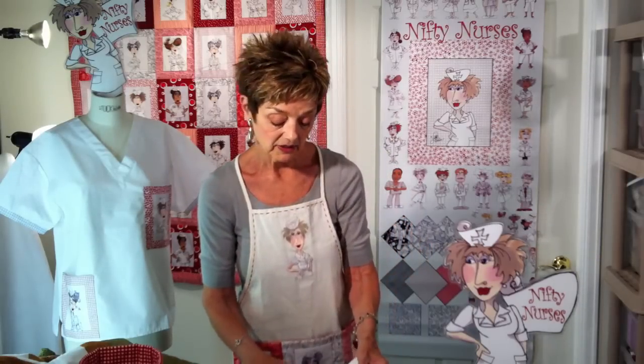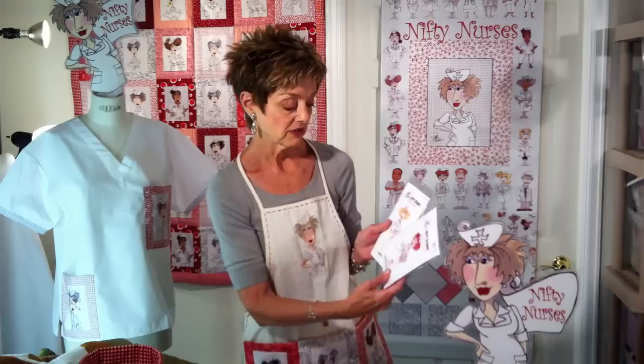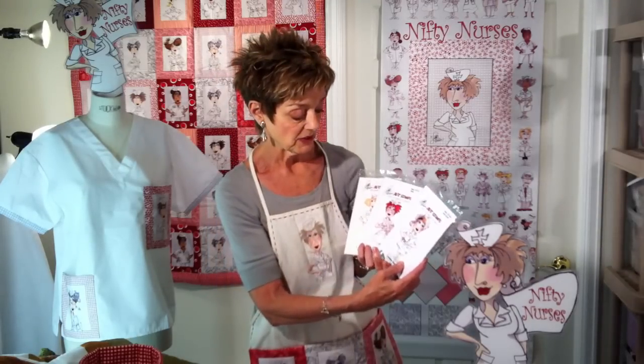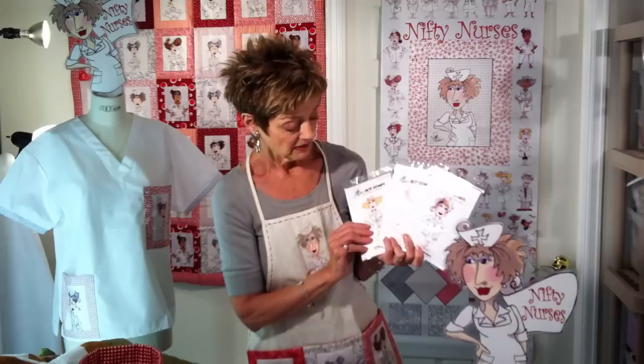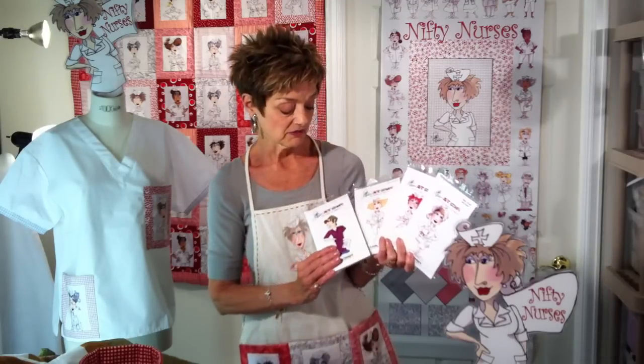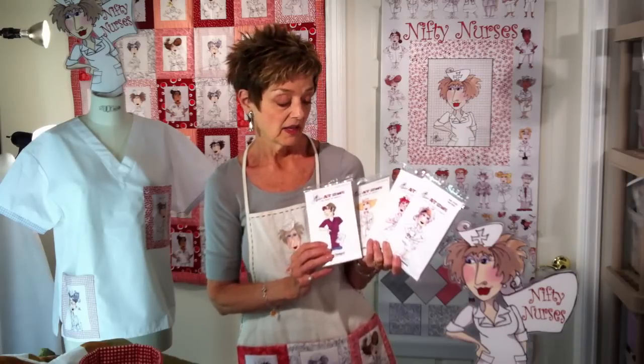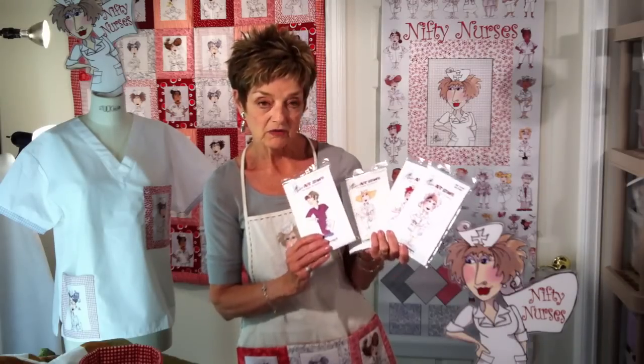And then the last thing I have is the Nifty Nurse stamps. These are great for card making. If you want to send a greeting or a note to someone that's laid up, or if you want to send one to a favorite nurse, you can create all kinds of fun things in paper using the stamps with coloring and scrapbooking, however you want to use those.